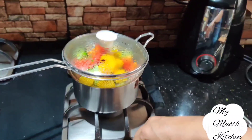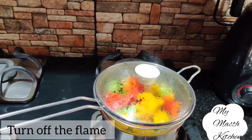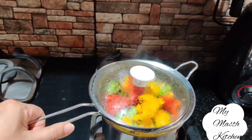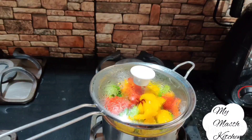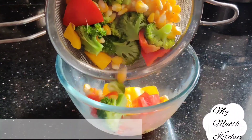इधर sweet corn, broccoli, और capsicum की steaming हो गई है, गैस बंद कर देंगे. हमने इन्हें कुल पाँच मिनिट के लिए पकाया है — broccoli और sweet corn को तीन मिनिट और capsicum को सिर्फ दो मिनिट. (The sweet corn, broccoli, and capsicum have finished steaming, we will turn off the gas. We cooked them for a total of five minutes — broccoli and sweet corn for three minutes and capsicum for just two minutes.)